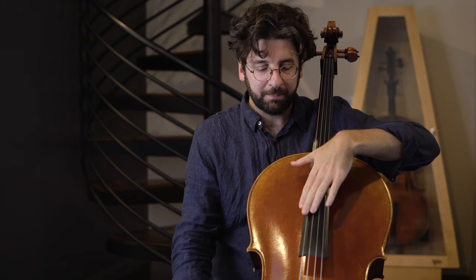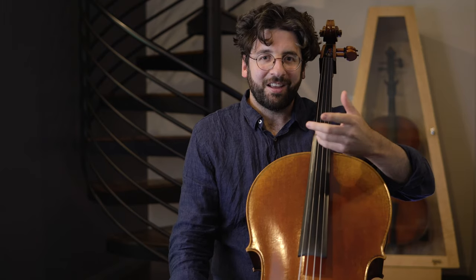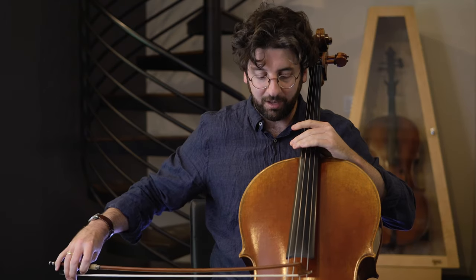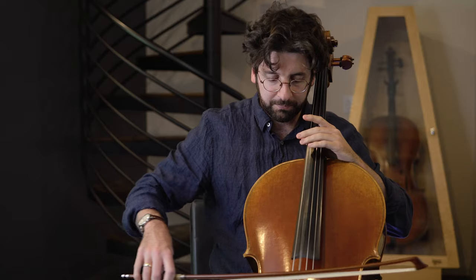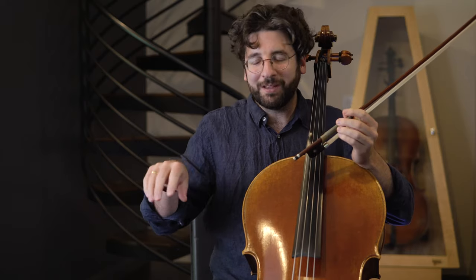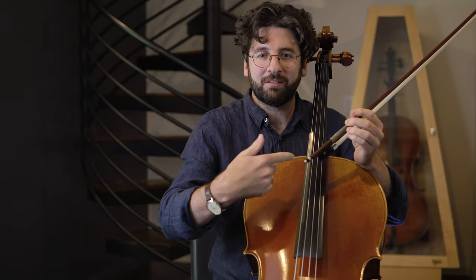The G and C string — kind of the same thing there. It's a little less obvious that feeling just because on the A string we're actually going somewhat downwards towards the earth, so there's more gravity involved. But still on the G string, you're still going to be able to feel that kind of delicious feeling of relaxing the hand, but still having that power and still being able to keep the string spinning.